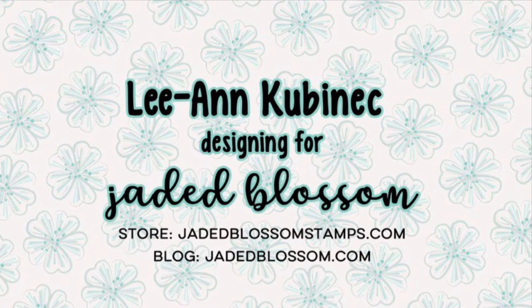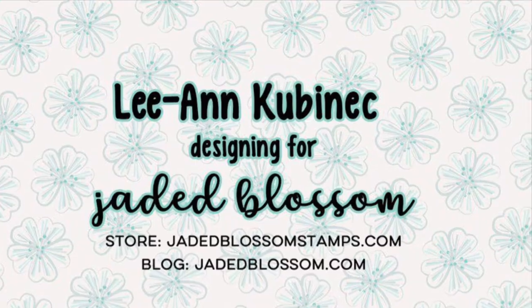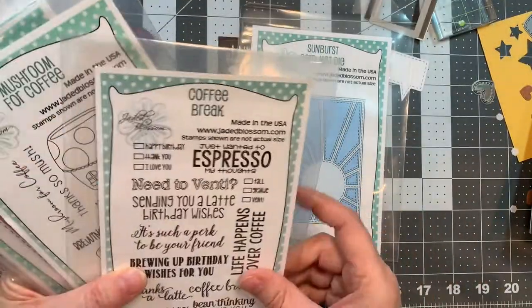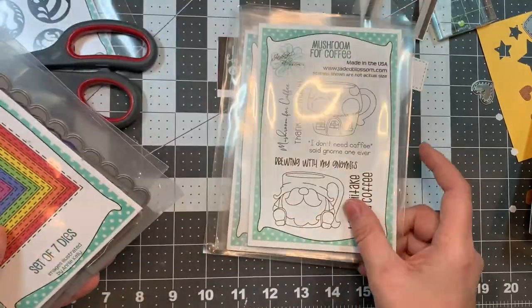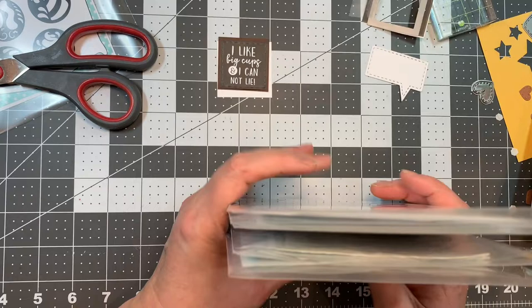Hi everyone, Leanne here from Jada Blossom and I have another coffee card to share with you today. I'm using the Sunburst Card Mat die along with the Coffee Break stamp set, the Mushroom for Coffee stamp set, Stitch Square dies, and our Word Bubble dies.